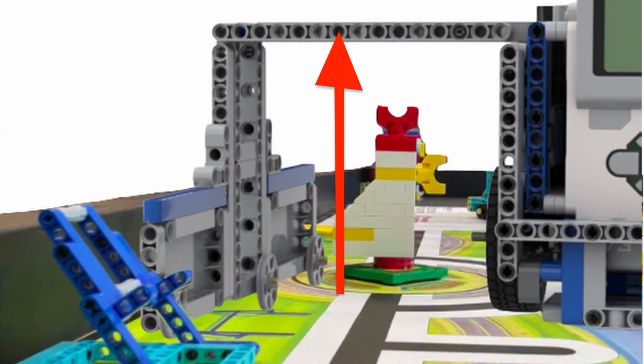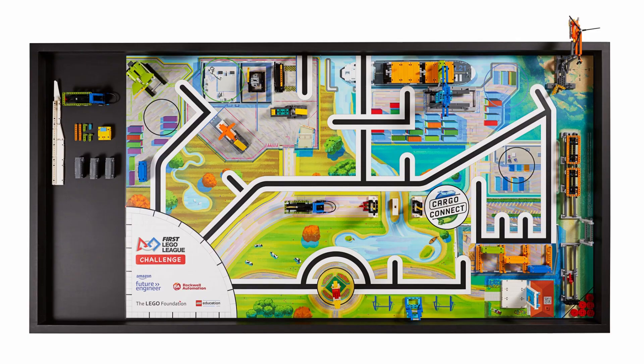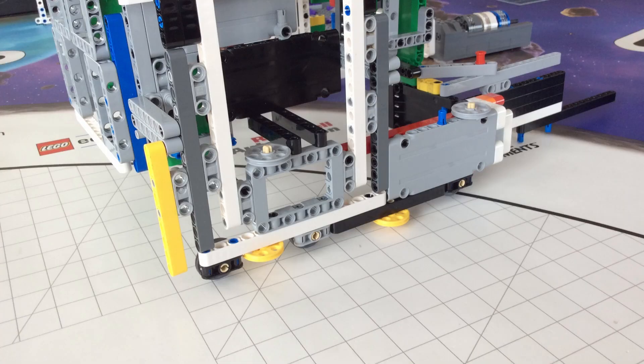If there is a mission in the way, the attachment may need to vary in height or distance from the wall to drive past it. Also, in order to prevent the robot from getting caught on the wall, since there may be some dents in the wood, make sure your attachment is long enough to provide support.